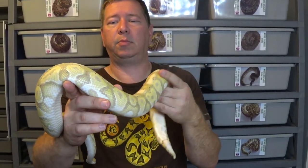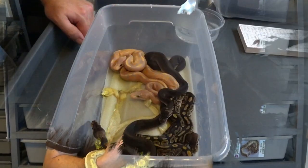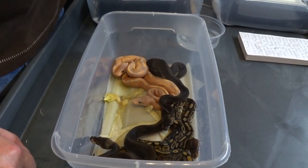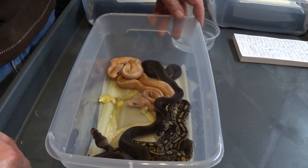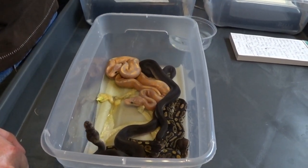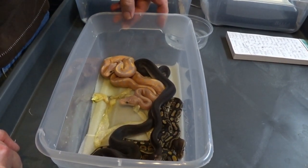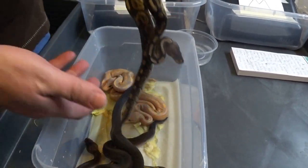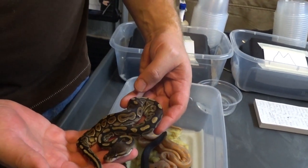The rest all made it, so we're going to go through those and sex them and see what we have. It was actually seven eggs altogether — six are healthy and in great shape. We'll go ahead and sex them. Let's start with this little cinnamon here.